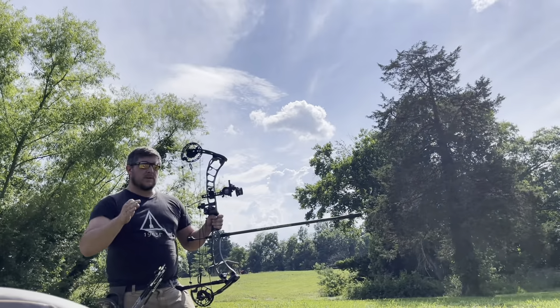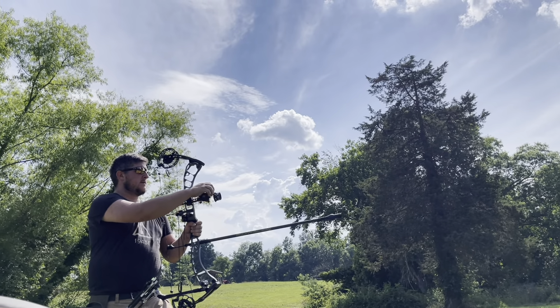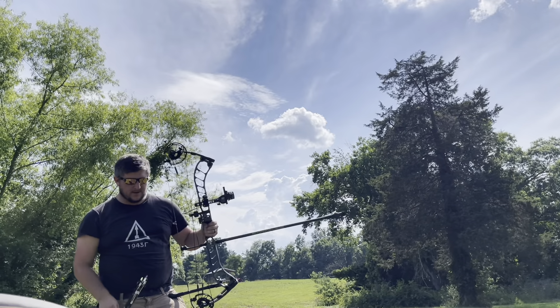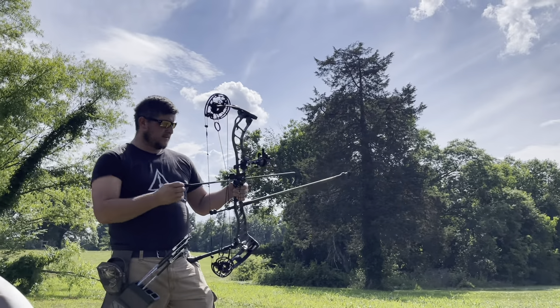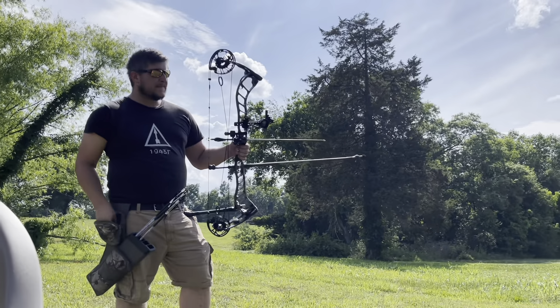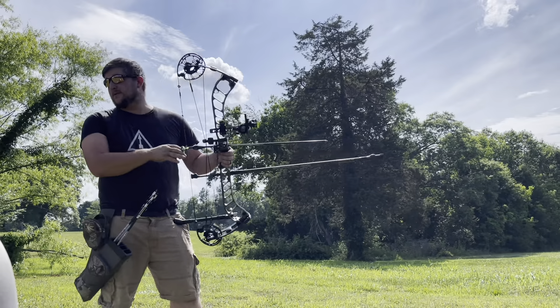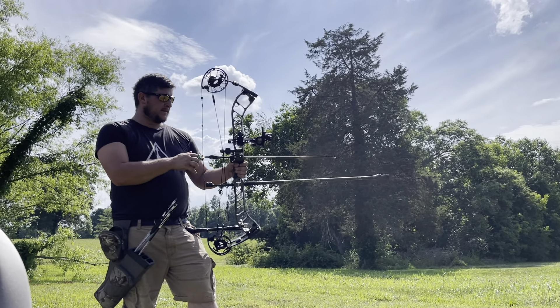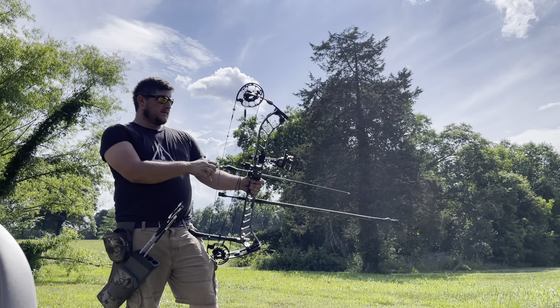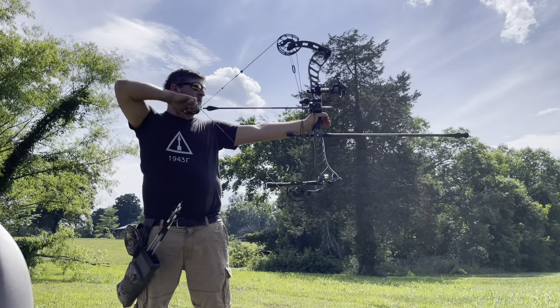We shot a really good group down there. I'm just going to give it just a little bit more adjustment and that should put me dead center. I'm right here at my 20-yard marker. I'll have more arrows — I paid for next day shipping and it never showed up from Black Eagle, so thanks Black Eagle. But yeah, we're going to just rip a couple more out of it.